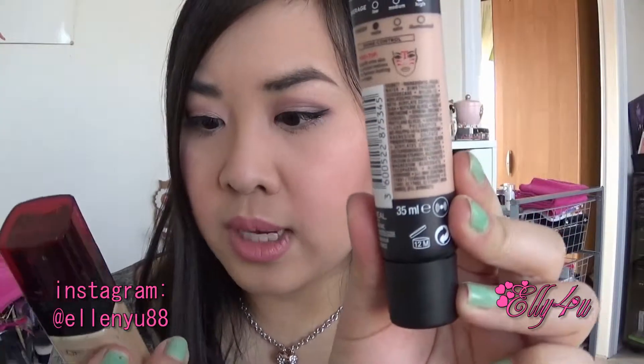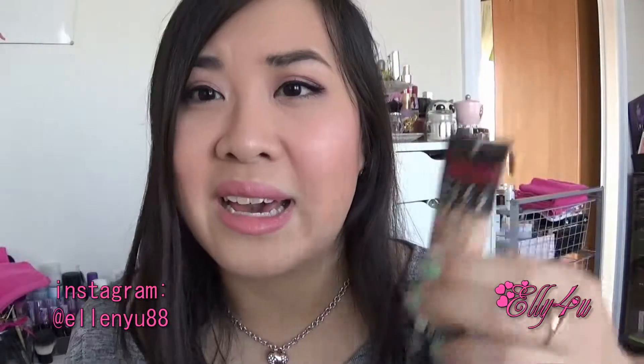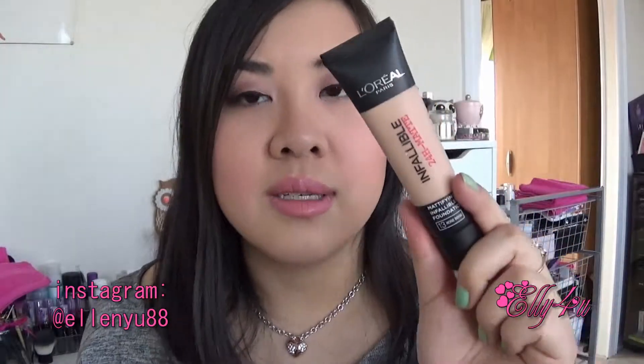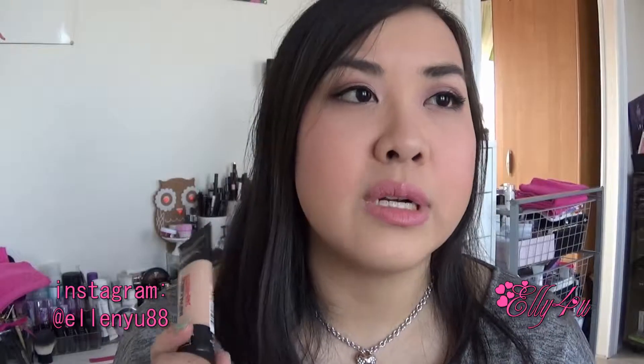This foundation contains 35 mils while the other one is 30 mils. I like this one because it's so much lighter than a glass bottle to travel with or put in your handbag. I wore it yesterday at a birthday and it lasted perfectly fine all day. If you're looking for a full coverage foundation for every day that's not too heavy on the skin, this is a great option.